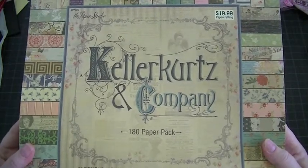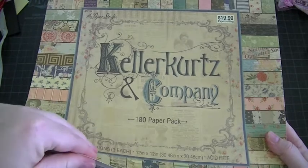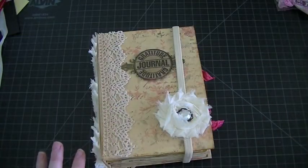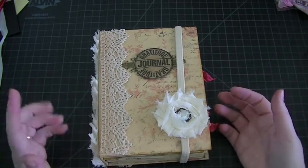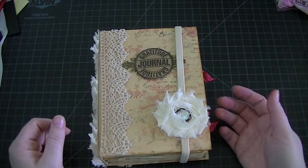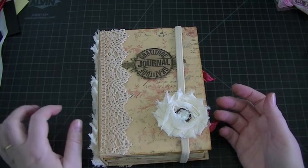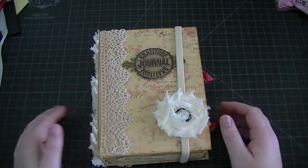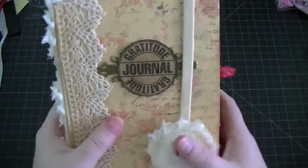For my papers I use this stack — I love it so much — it's the 180 paper pack by Keller Kurtz and Company. These pages are very thin, so they're perfect for these journals. However, I did use a couple of thicker pages too, like if she wanted to add photos and stuff, and those were just some various ones I had in my stash — some are Webster's Pages and How Do You Swap.